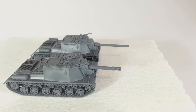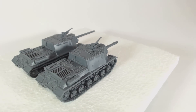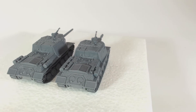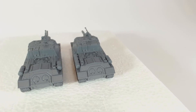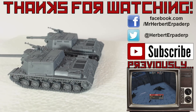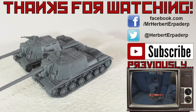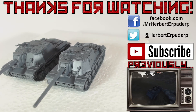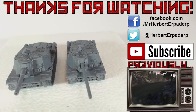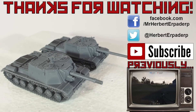In the end, if your 15mm scale Soviet force needs some heavy assault guns, I would gladly recommend these beasts. I doubt I will get around to painting these any time soon — there is just so much other stuff I want to get done first — but I think these will look really nice when I get them done. I hope this video has been interesting or helpful for you. Don't forget to stick around and subscribe for more, including the plastic IS-2s. Leave any comments or questions in the comments section below or on Facebook or Twitter, both of which are linked in the description.